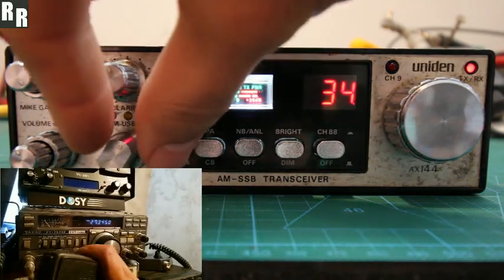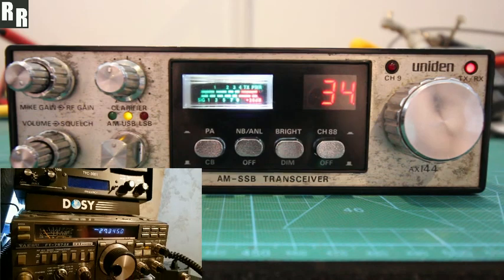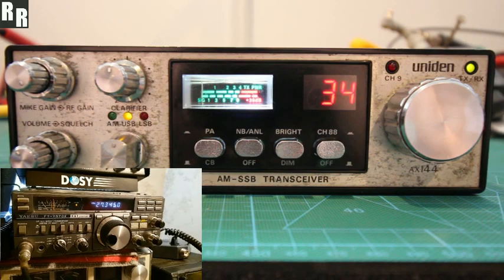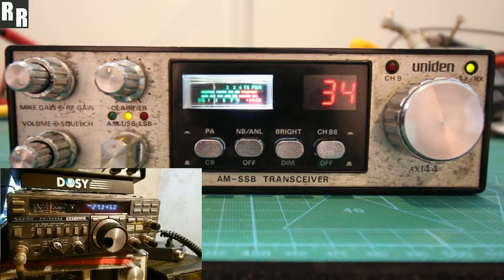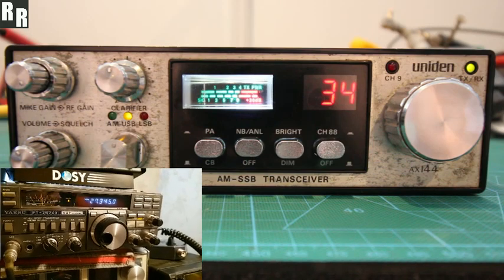One, two, one, two, three, four, five. Back to you there, JB. One, two, one, two, three, four, five — raise the one. One, two, one, two, three, four, five. That's on the vertical. I'll just change over to the long wire.